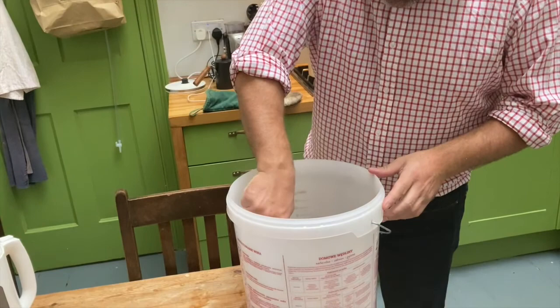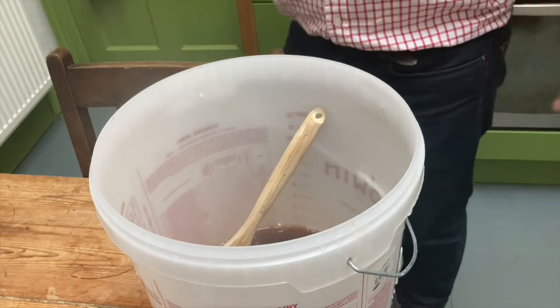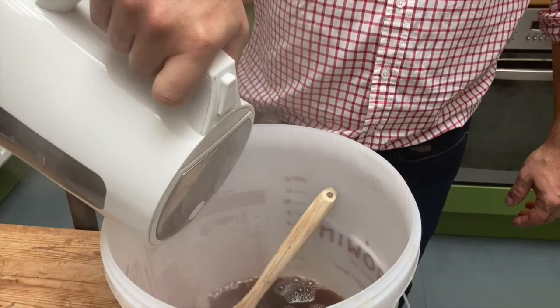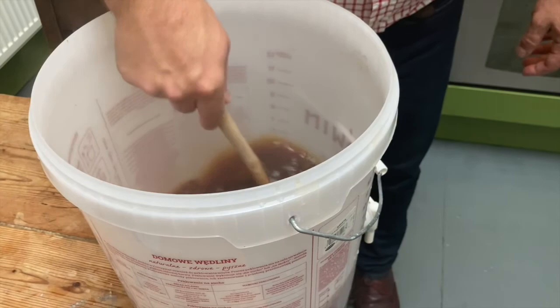We're just going to stir this and add a bit more hot water. This is really trial and error — if you're new to making beer, use a thermometer to get it right. But roughly speaking, a couple of kettles of hot water and make sure it's all nicely dissolved.